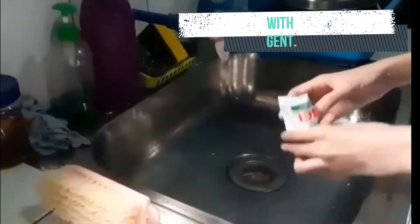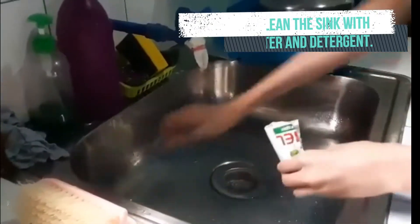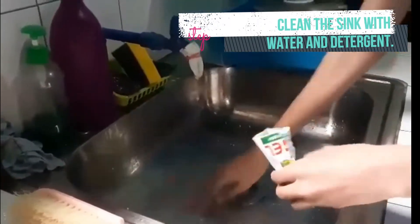Fill the sink with water and add a considerable amount of detergent. The hotter the water, the better its sanitizing and grease-cutting properties.